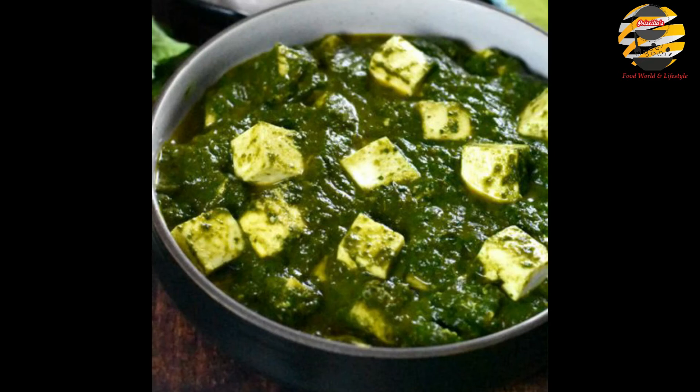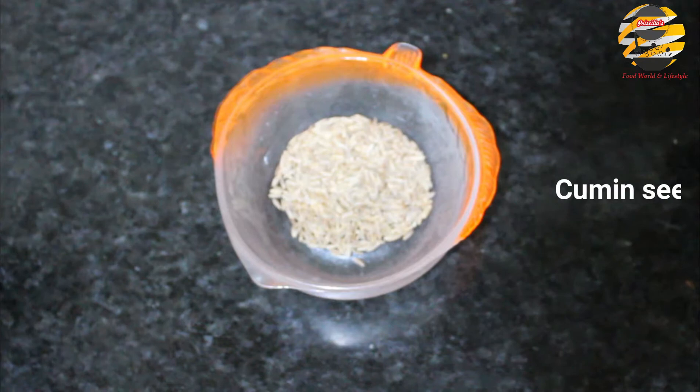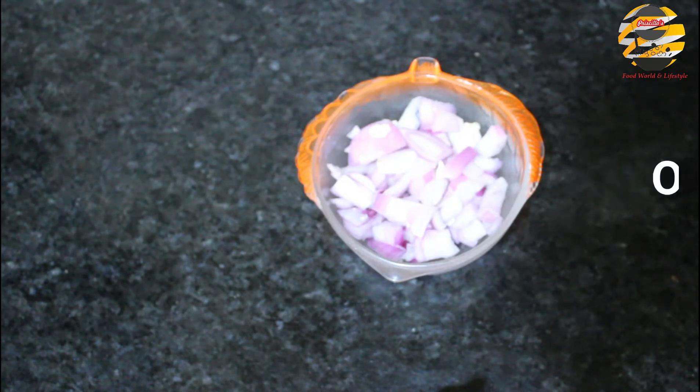Hello everyone, how are you all? I hope all are good. Welcome back to my channel. Today I'll be showing how to make easy and healthy palak paneer, so keep watching. I have given all the measurements in the description box, so check it.